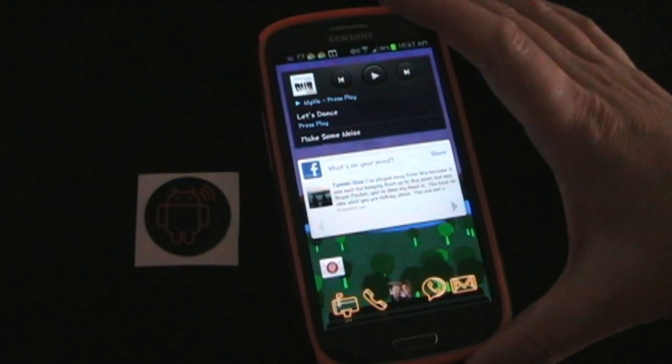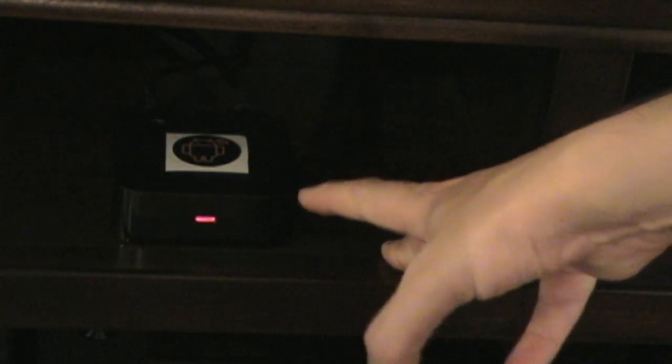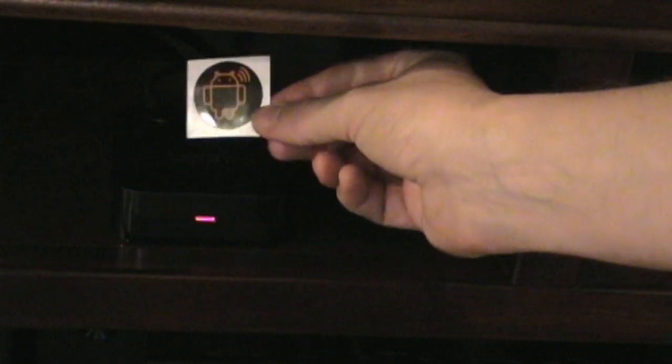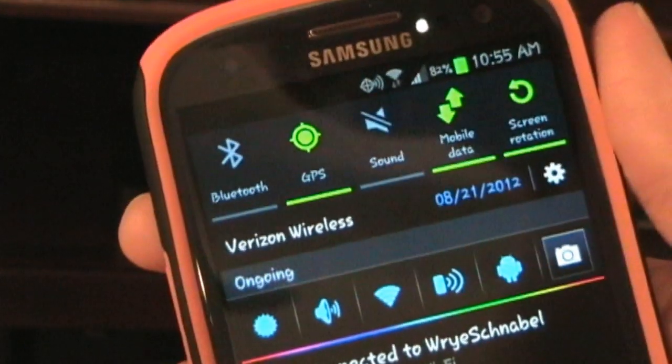We're going to exit and move over to my Bluetooth receiver to show you exactly how it works. Here we have the Bluetooth media receiver — this is a Logitech Bluetooth media receiver, which is a really excellent receiver if you're in the market for one. I have my AndyTag sticker just sitting up here, and of course when you set this up you'd take the sticker off the backing and stick it on the device.